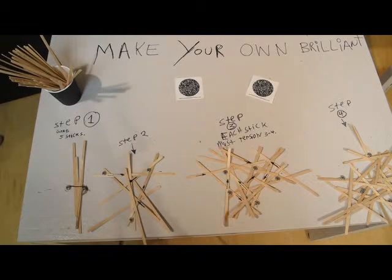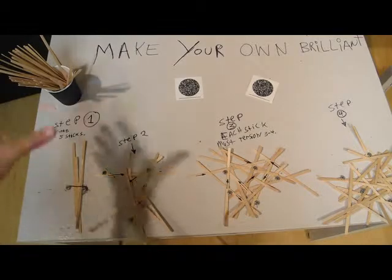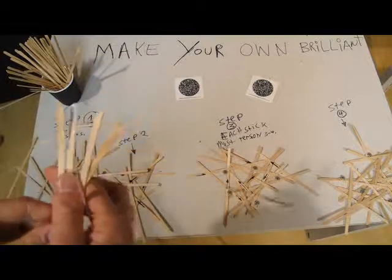Make your own brilliant. Step one: grab five wooden stir sticks.